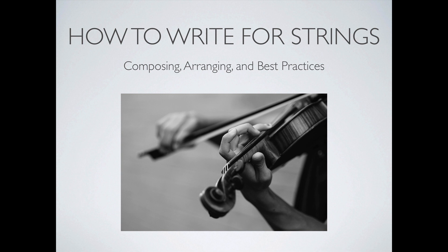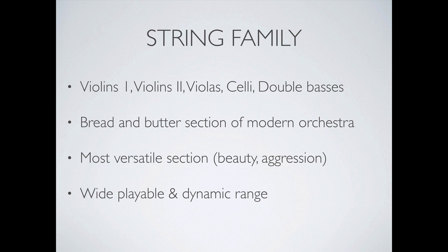Welcome back to another quick tips video. Today we're going to be talking all about string writing. Because this is a quick tips video, I'm going to try to keep it at a reasonable length — I don't want to go way too deep here, but I wanted to cover all the essential bases and go through a few examples and a couple of styles.